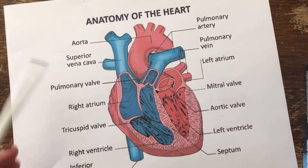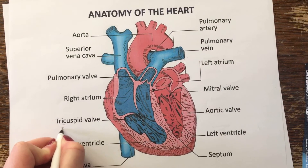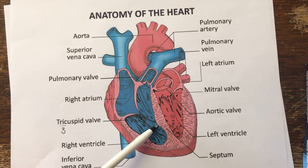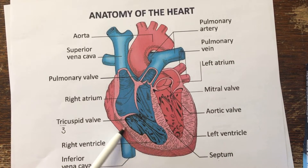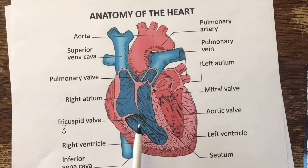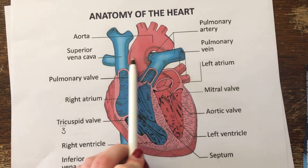Then it's going to pass through the tricuspid valve. Tri means three — we have one, two, three cusps. It's going to pass through into the ventricle, and you can see here there is a lot of muscle. When the heart contracts, the blood is going to be pushed up through the pulmonary valve into the pulmonary artery.